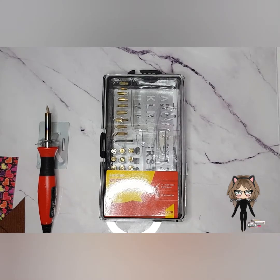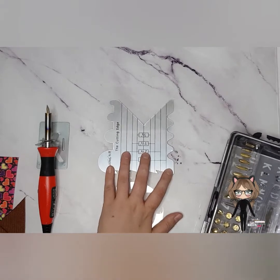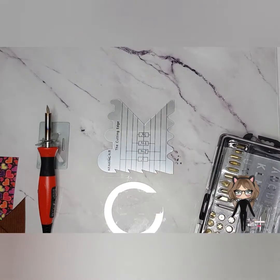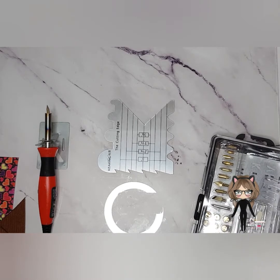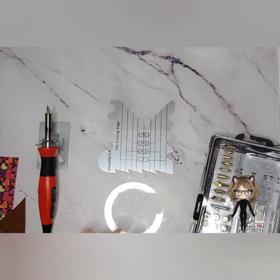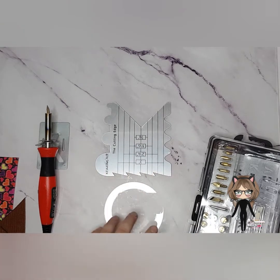Hi everyone, today I'm going to show you a review of the edge cutting tool from No Go No Boo. I got mine from Amazon for about £8.99 and I'll put the link in the description below, along with a couple of US suppliers I'm aware of, as it's commonly available over there too — I think it's about $17.